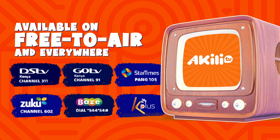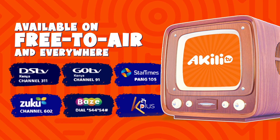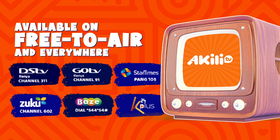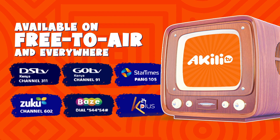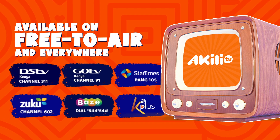We are available on free-to-air and everywhere! DSTV Channel 311, GoTV Channel 91, StarTimes Punk Channel 105, and on Zuku Channel 602! We are also available on Safaricom Base and on K24 Plus App!